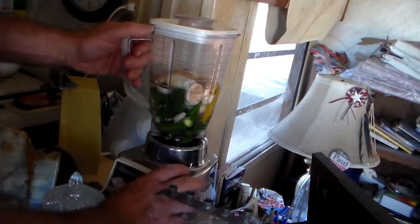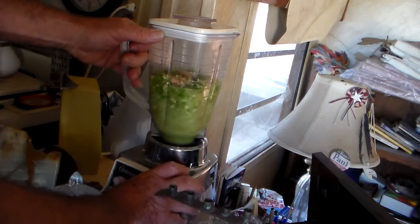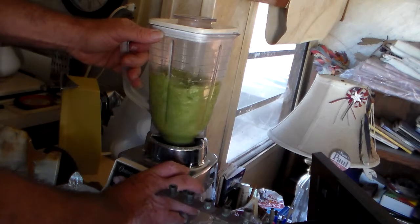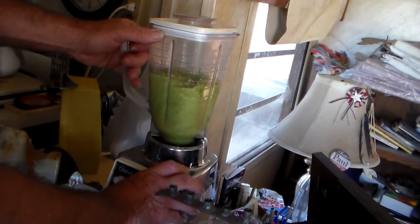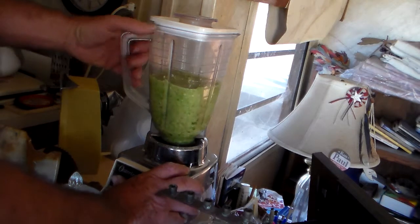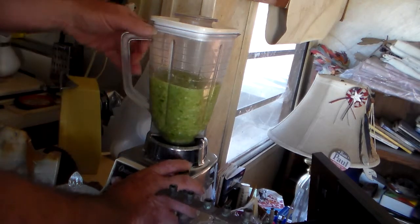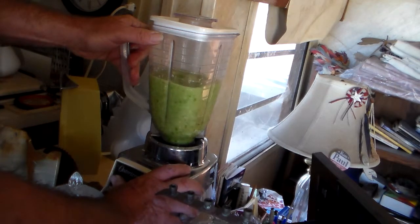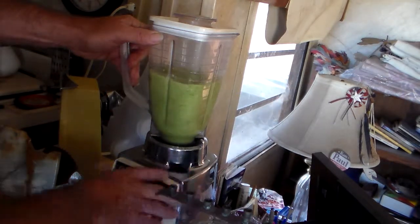Now you mix it up. You see why I call it green fire. It's green but it's very, very hot. This is just barely liquid enough and it'll bubble at the top just like a malt, because it traps some air down here while it's grinding. You want it thick, because you want it to be strong.